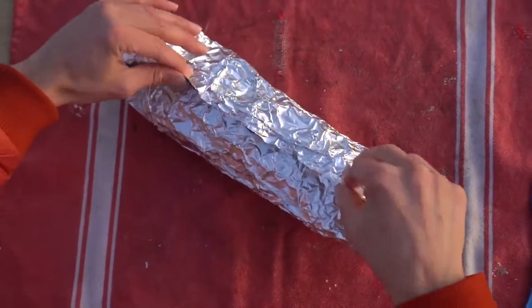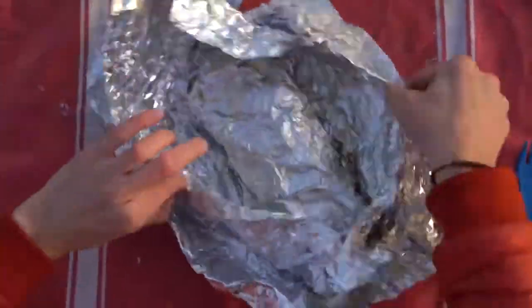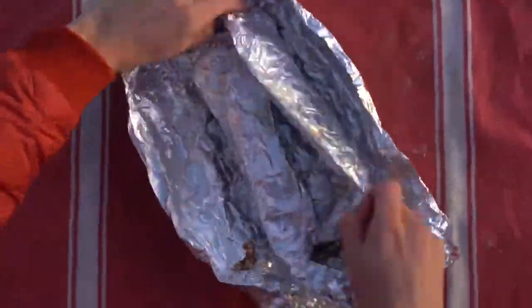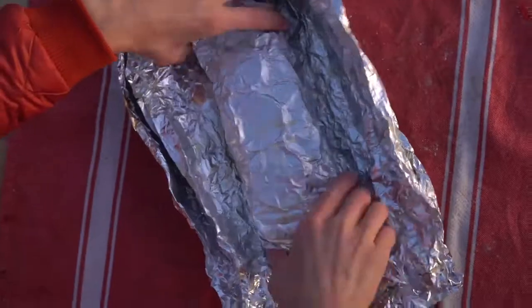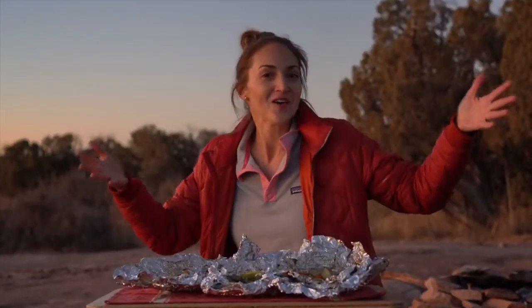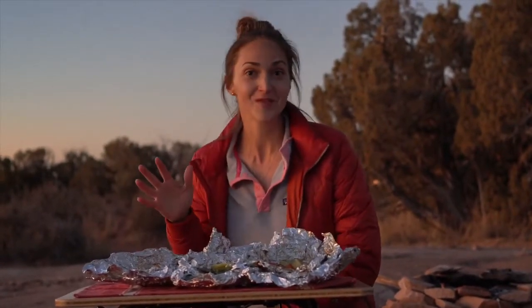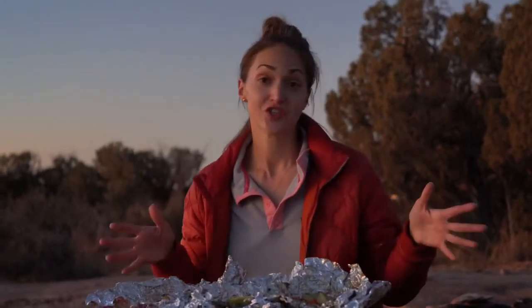Once they cool a little bit, just be very careful as you're opening them up because there is some steam inside. Three foil packets! Make sure to check the description box below — I'll have a printable with the recipes, a grocery checklist, and instructions that you can take with you to camp to make things easy. When you go to eat these, you can add more salt, pepper, ketchup is really good, hot sauce is really good — add whatever you want on top, but they should be delicious just like this as well.